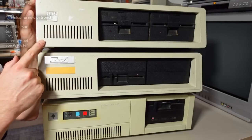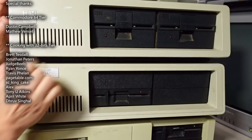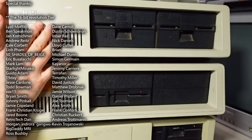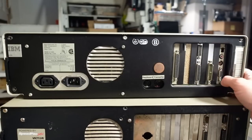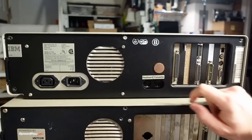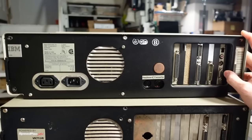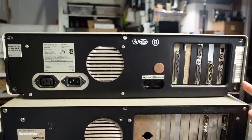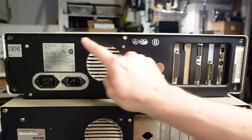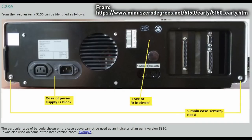Before digging into the 5150, let's take a quick look at all three machines. The 5150 is a little dirty with two IBM-branded Tandon five-and-a-quarter inch disc drives. This was never sold with a hard drive — only single or dual floppy configurations. This appears to be the B variant, which means it has a 64 to 256K motherboard. The later variant has five screw holes holding the cover on, while the earlier A variant has fewer.